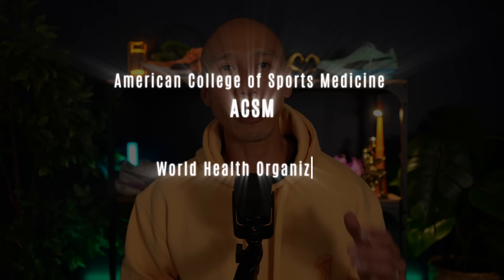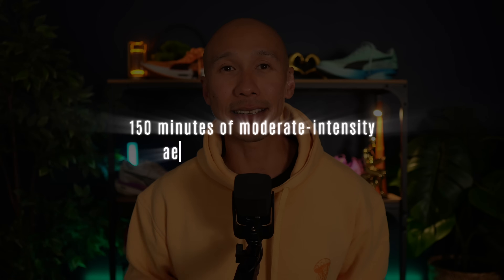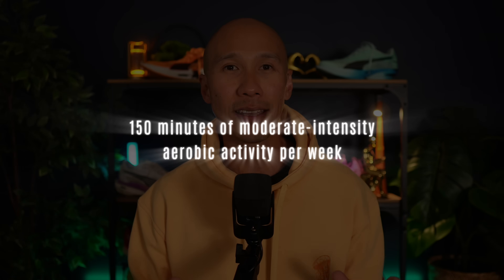Top health organizations such as the American College of Sports Medicine and the World Health Organization have set the baseline at 150 minutes of moderate intensity aerobic activity per week. Under this guideline, you're looking at about 5 runs of 30 minutes across the week. Most people will quote this guideline from ACSM and WHO, but that's just the surface level recommendation.